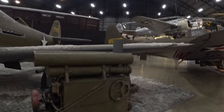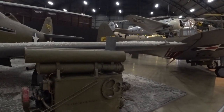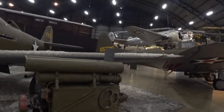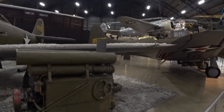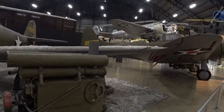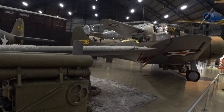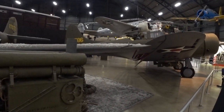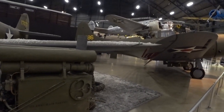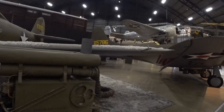At one time the museum had a P-63 in the so-called pinball markings, where pilots flew those airplanes for training. Trainee pilots loaded their guns with frangible bullets — powdered lead that would shatter easily on impact — and shot at that airplane. Every time they scored a hit, a light in that section of the airplane would go off, indicating to the shooter that they'd hit their mark. It looked like a pinball machine, which is where it got its name. Not sure how much I would have wanted to be that pilot with people shooting at me, frangible bullets or not.